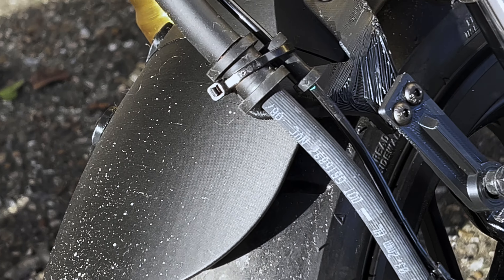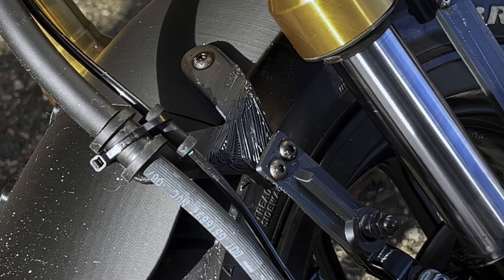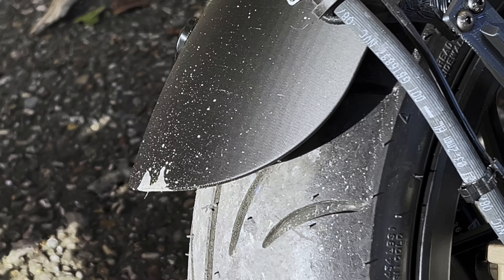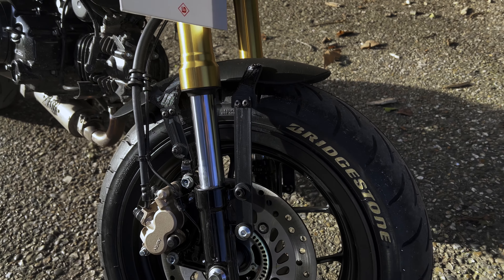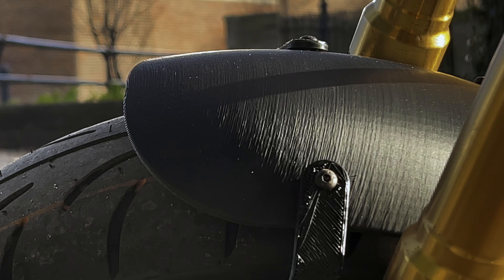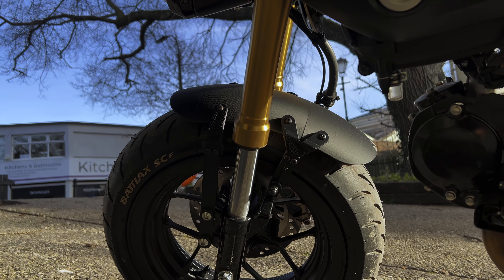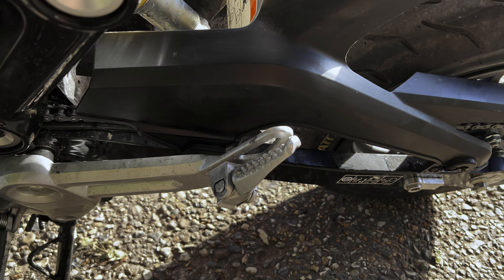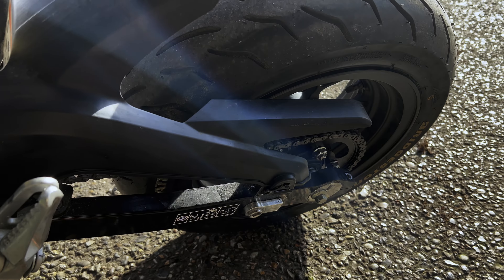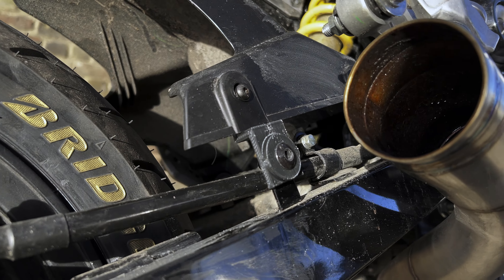Another upgrade currently in progress is the front mudguard — I decided to 3D print my own design. You can see it's still in progress but I really like how it looks. On the rear I also had to sort out the mudguard because with the bigger wheel it didn't fit properly, so I 3D printed small extension mounts. Now it looks okay.